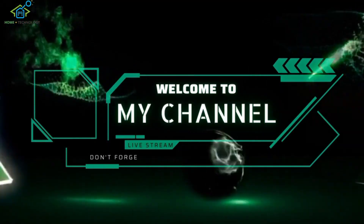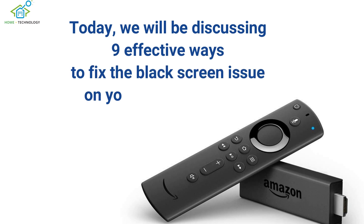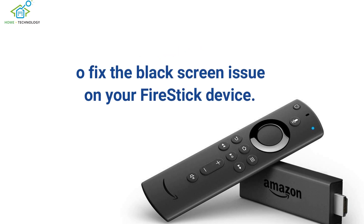Welcome to our channel where we provide solutions to common tech issues. Today, we will be discussing 9 effective ways to fix the black screen issue on your Fire Stick device.